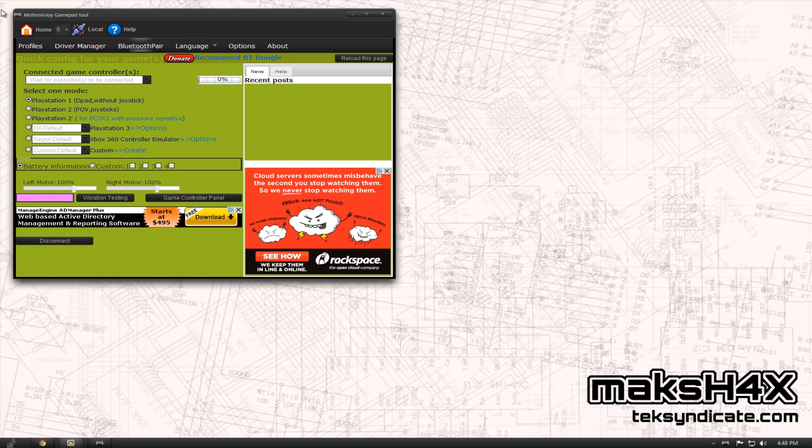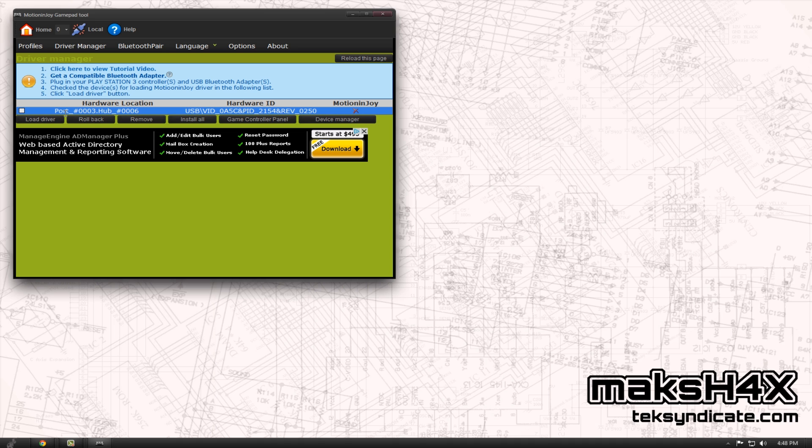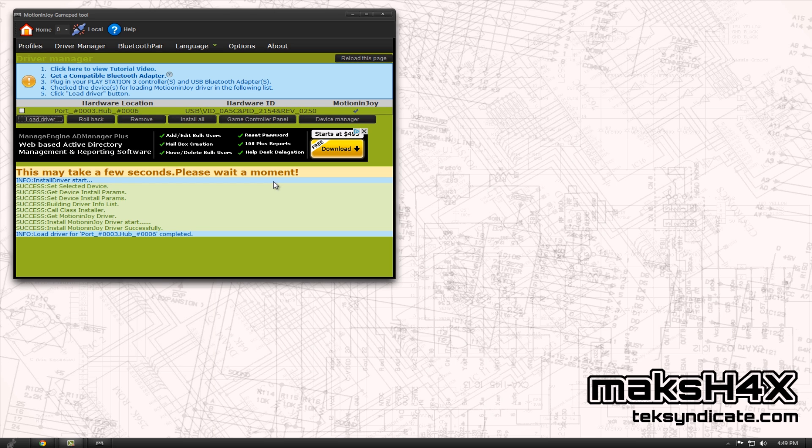We close everything. Now, when your DS3 tool opens up — which is the MotionJoy GamePad tool program — click on Driver Manager. You should see that it detects your Bluetooth adapter. Check that, then click Load Driver. You might get an unsigned driver warning. Once it's installed, you'll see a little check mark there.